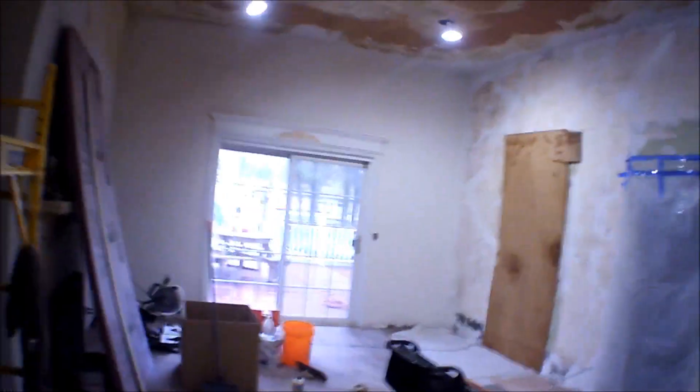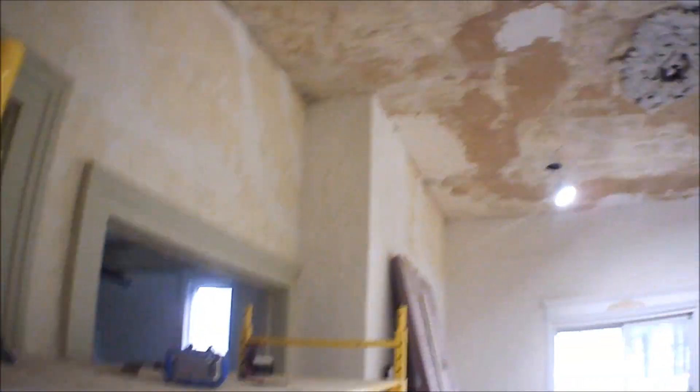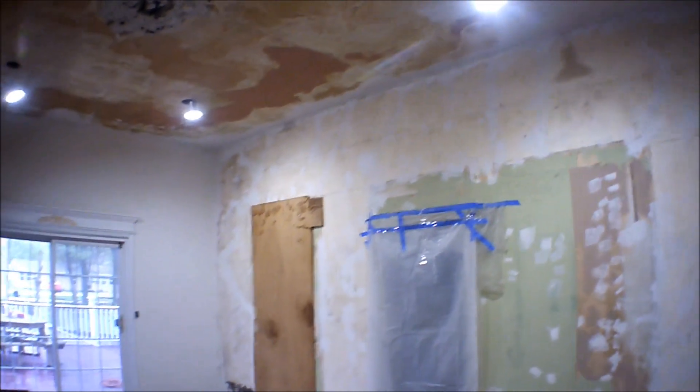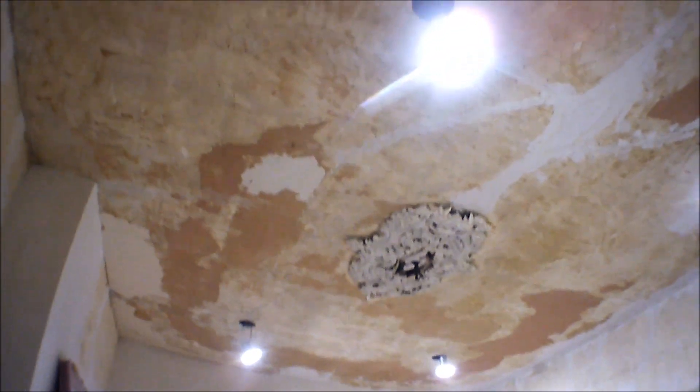I don't know — hopefully on video you can see how big this room is with me standing right here. It's pretty big: 20 feet long by about 14 or 15 wide, maybe 16 or 17 at the far point. So it's a big ceiling, a big job — you can see how many cracks the plaster had. It's one of those jobs that takes a lot of time. I'm no professional at this, but I'm doing the best that I can.